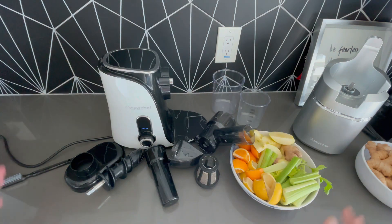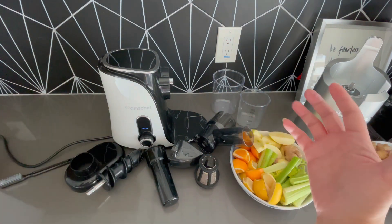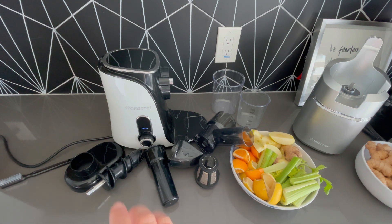These are all the pieces that come with it right here — the little containers, the parts to actually put together to grind it. It looks very overwhelming to put all these pieces together, which is why I personally was hesitant to pick it up at first, but the more I got to use it the easier it was.